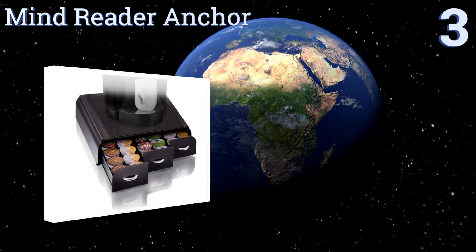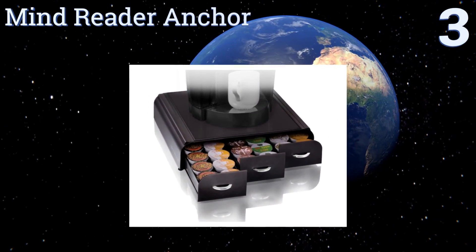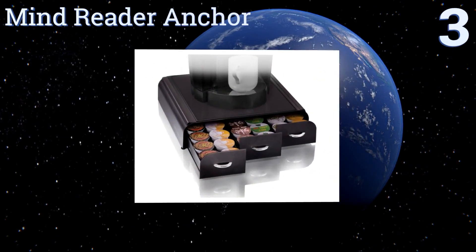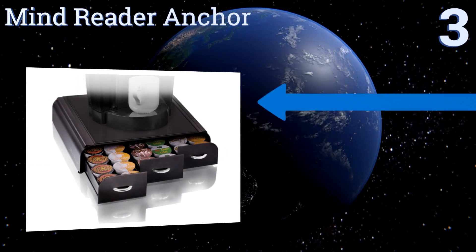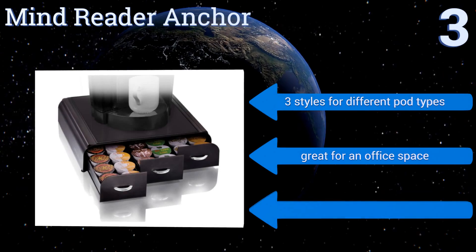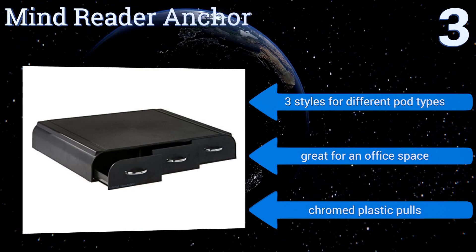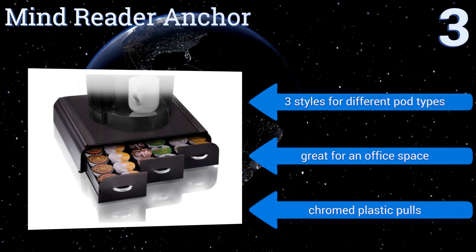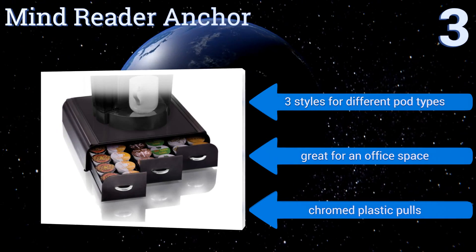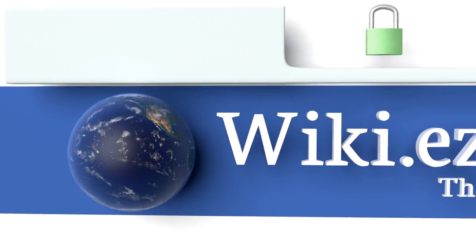Nearing the top of our list at number three, the Mind Reader Anchor is a consumer favorite thanks to durable upscale plastic construction and versatility. It conveniently allows you to place your coffee machine directly on top of the storage unit without causing any damage, thanks to the heat-resistant panel. It comes in three styles for different pod types, and with chromed plastic pulls it's great for an office space.